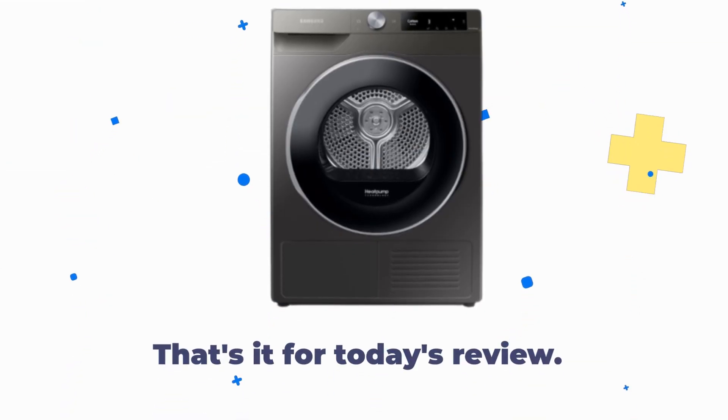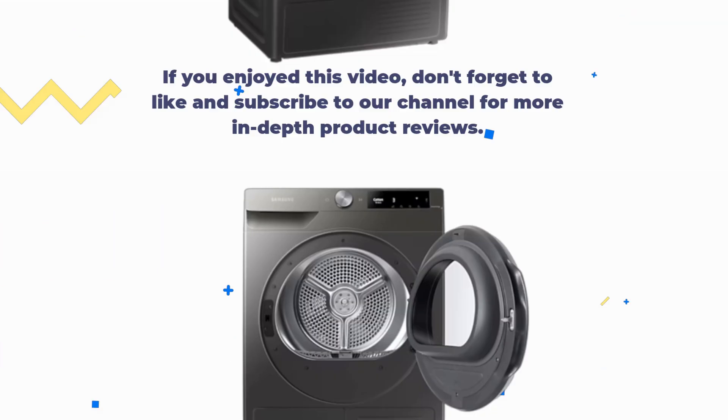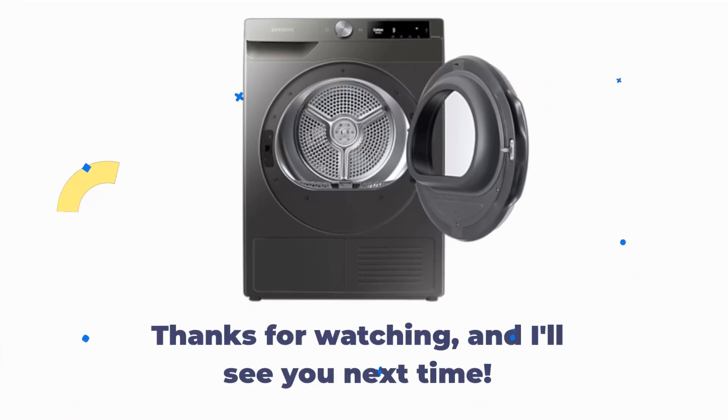That's it for today's review. If you enjoyed this video, don't forget to like and subscribe to our channel for more in-depth product reviews. Thanks for watching, and I'll see you next time.